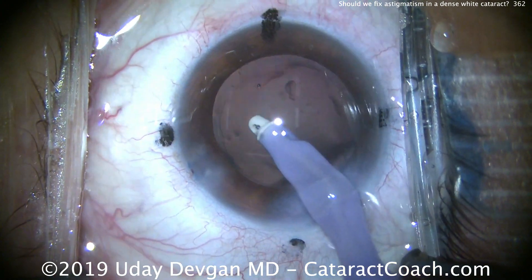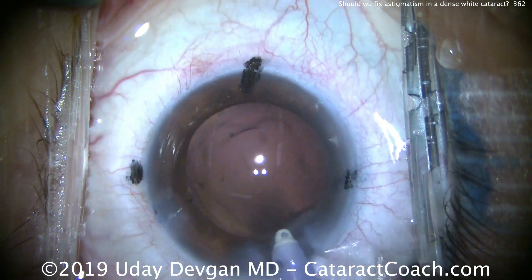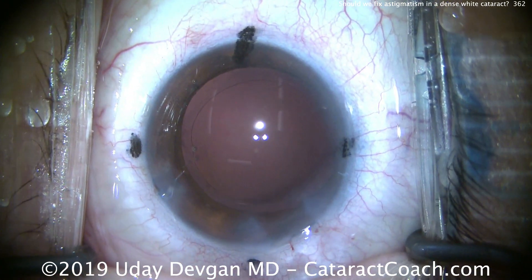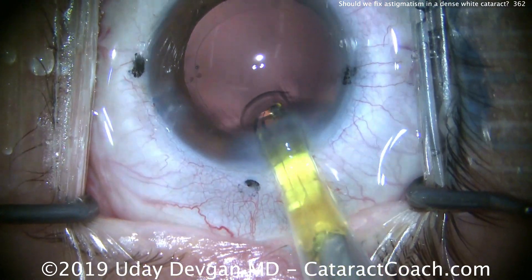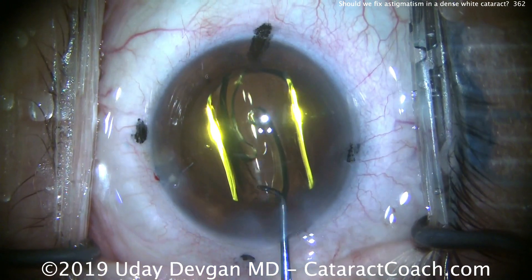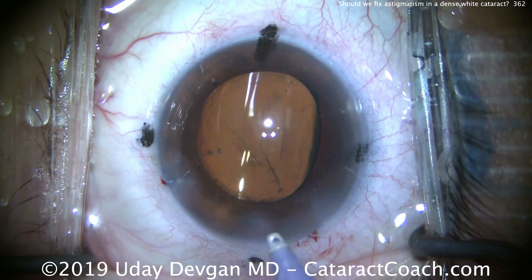I'm happy to tell you this patient actually did achieve that plano outcome. And this is one of the true miracles of modern medicine — you took a patient who had counting fingers vision, so certainly functionally blind in this eye, and in a surgery that takes six minutes, even if it takes 30 minutes, you can give the patient totally normal vision. This patient achieved basically a plano outcome and 20/20 uncorrected vision, and was absolutely thrilled. So if you have a case like this with a very terrible dense white cataract and terrible pre-op vision — while we're there, let's address the full refractive error: the hyperopia, the myopia, and of course the astigmatism as well.